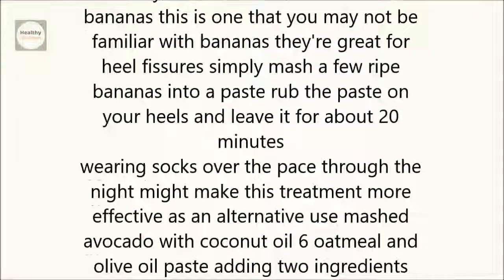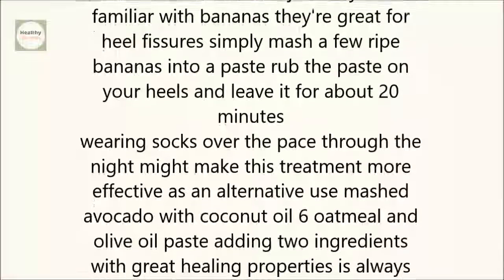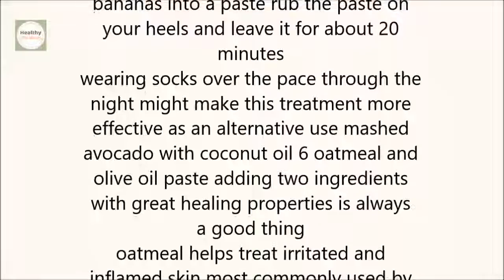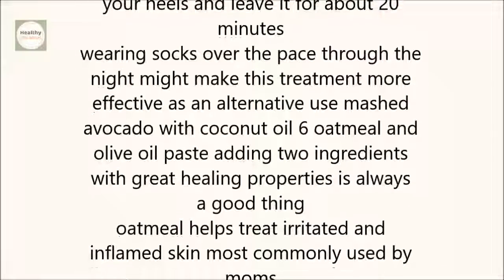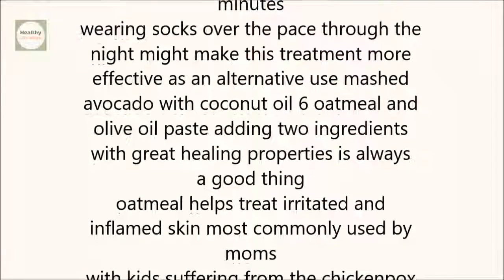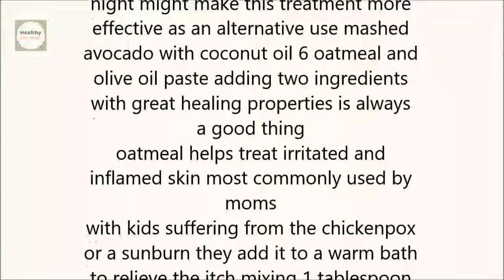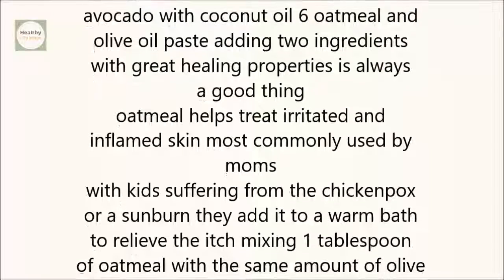5. Bananas. This is one that you may not be familiar with. They're great for heel fissures. Simply mash a few ripe bananas into a paste, rub the paste on your heels, and leave it for about 20 minutes. Wearing socks over the paste through the night might make this treatment more effective. As an alternative, use mashed avocado with coconut oil.